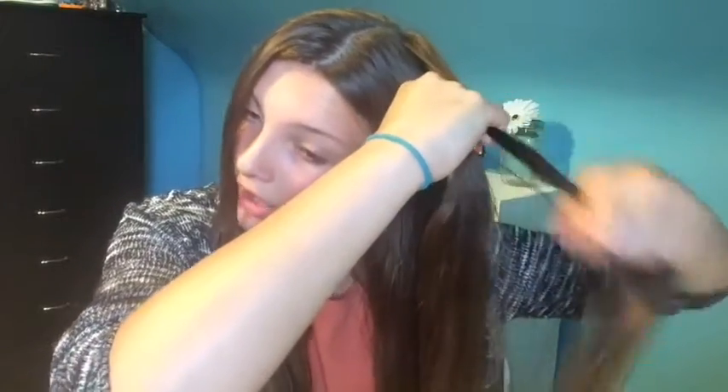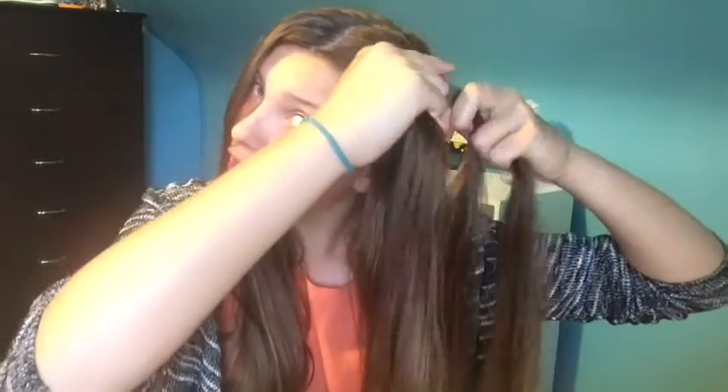I like to add this Paul Mitchell serum into my hair. You want to part your hair in the middle so that you have equal parts. Grab a chunk of hair on the top of your head, then separate that into three sections and start your braid.